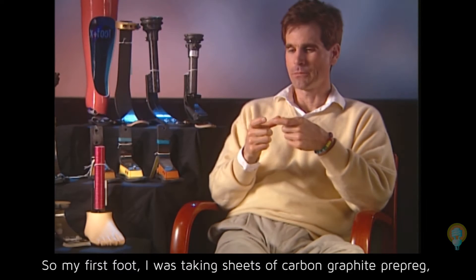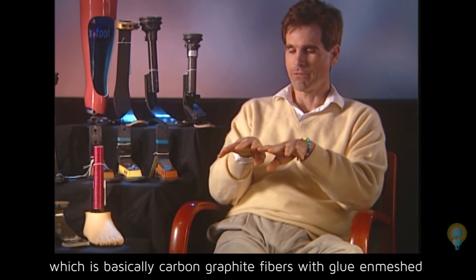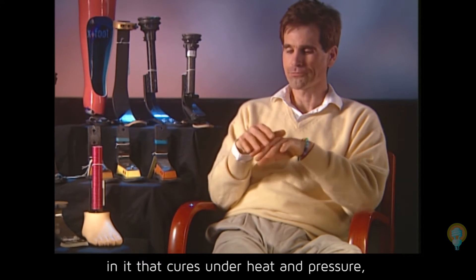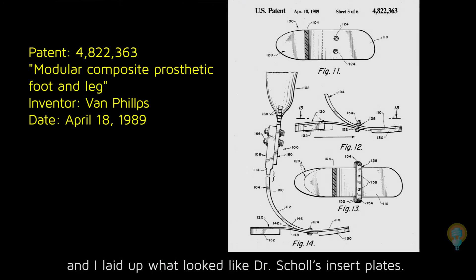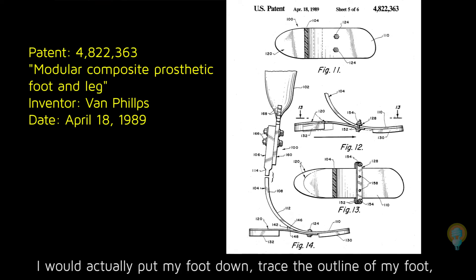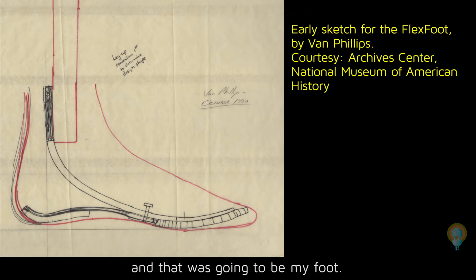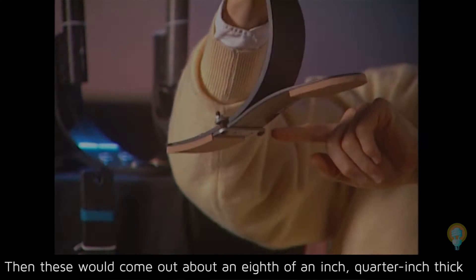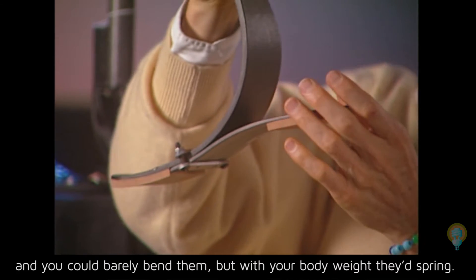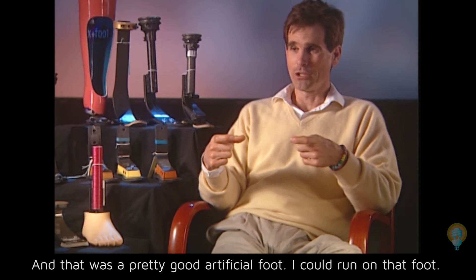My first foot — I was taking sheets of carbon graphite prepreg, which is basically carbon graphite fibers with glue enmeshed in it that cures under heat and pressure. I laid up what looked like Dr. Scholl's insert plates. I put my foot down, traced the outline of my foot, and that was going to be my foot. These would come out about an eighth to a quarter inch thick — you could barely bend them, but with your body weight, they'd spring. And that was a pretty good artificial foot.